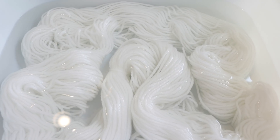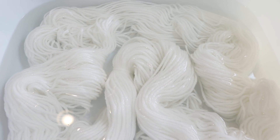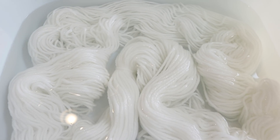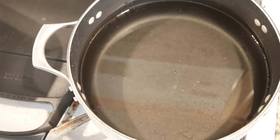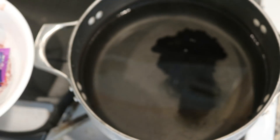I have pre-soaked this yarn in just plain tap water overnight, but I think you could do a shorter period of time — 30 minutes or so should get the fibers completely saturated. In my pot I have probably six cups of water, maybe a little bit more, and now we are going to add these Kool-Aid powders.